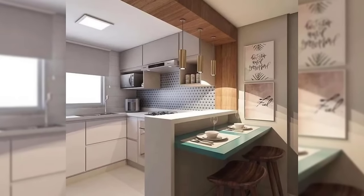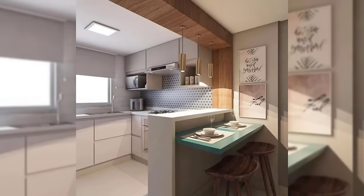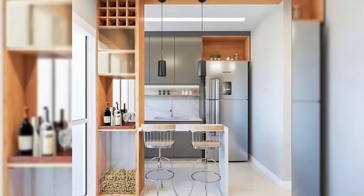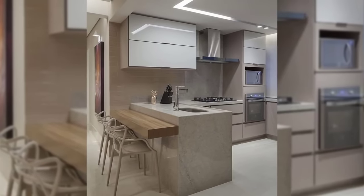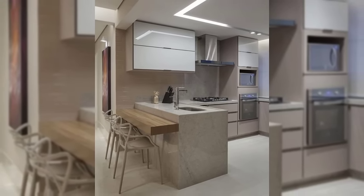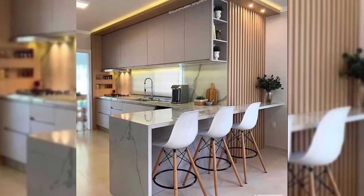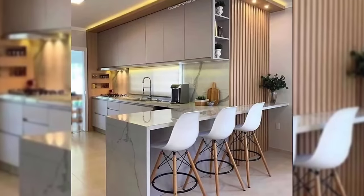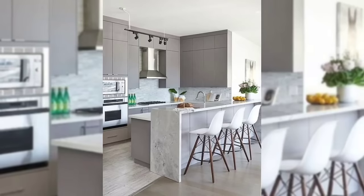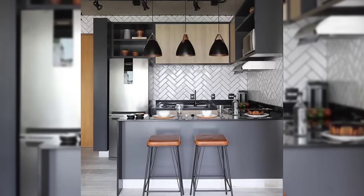Number two: ideal countertop height. The standard counter height of a kitchen is usually decided by the average height of people in the country. In India, the counter height is generally between 820mm to 860mm, which is comfortable for most people to work at. Ensure that the space between your kitchen cabinets and the countertop is not too much — if it's too high, it may be difficult for shorter people to reach the upper shelves.